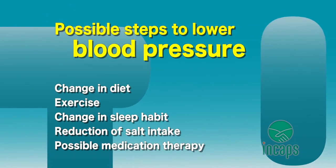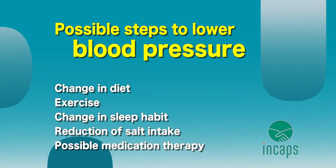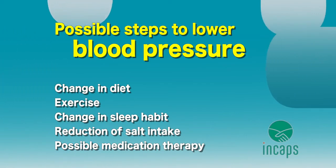Those steps to lower blood pressure may include changes in diet, exercise, and sleep habits, reduction of salt intake, or medication therapy if necessary.